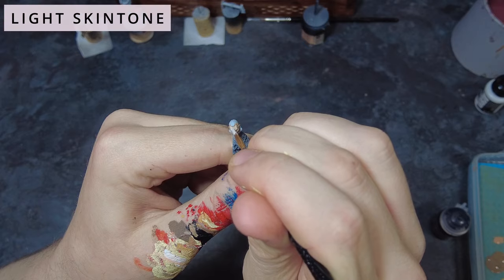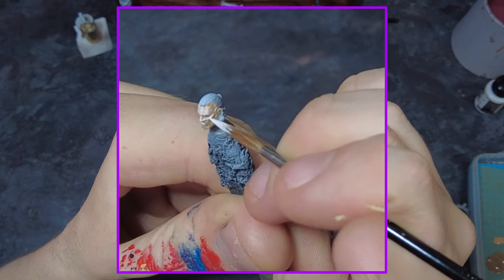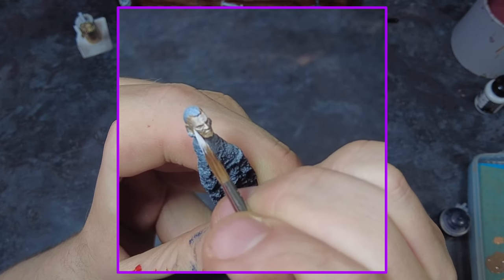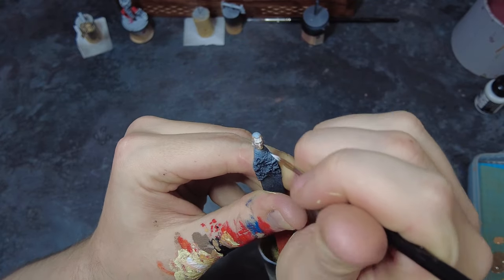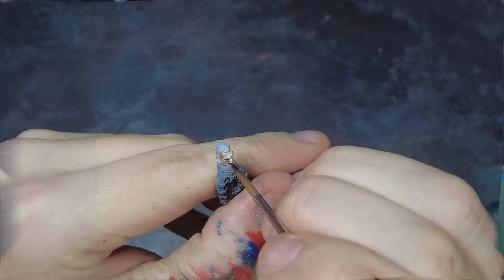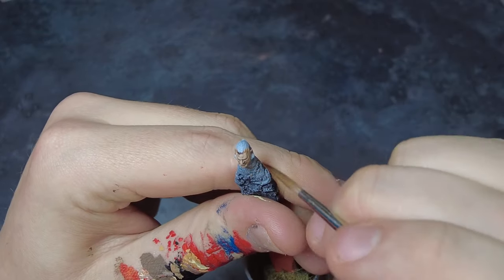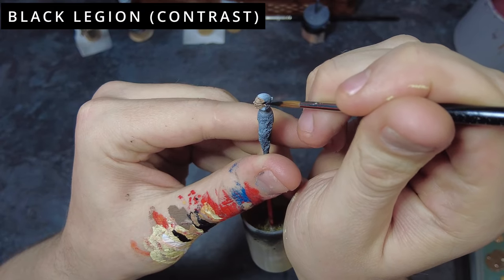Once this layer is dry we can come in with a final highlight using a brighter, lighter flesh tone than what we used on the previous steps, doing final highlights on the most raised upper areas and ideally catching smaller areas than the last round. Once this is dry we may feel it's slightly too bright or too desaturated, and in order to fix this we can apply some washes — either a flesh wash or an earth wash — across all of the face to bring back those details. A flesh wash will give a slightly warmer tone while the earth wash will give more of a ruddy appearance.